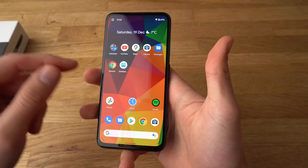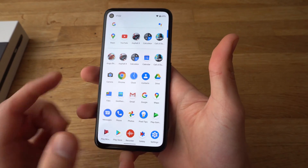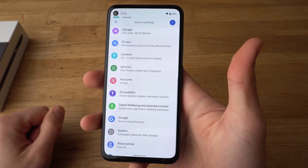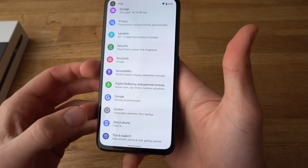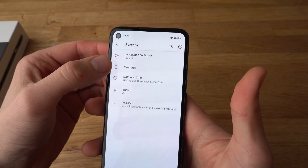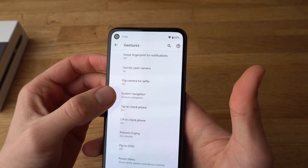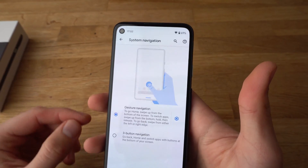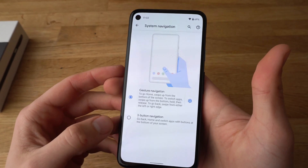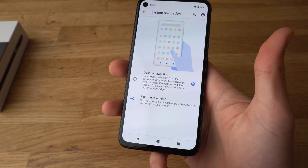Adding the buttons is fairly simple. All you got to do is head to Settings. Find and click on Settings, then scroll all the way down to where it says System. Click on System, then click on Gestures. Then click on System Navigation — it's number four. And here you can swap from gesture navigation to three button navigation. Simply select three button navigation and you now have the three button navigation.